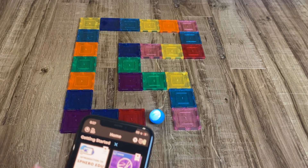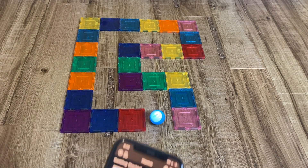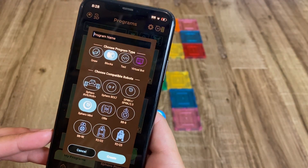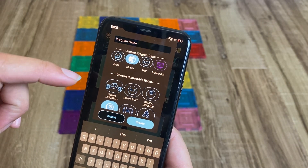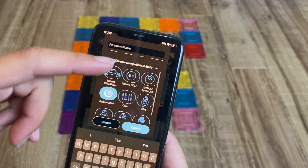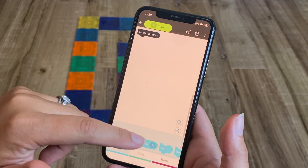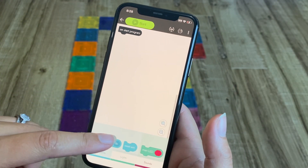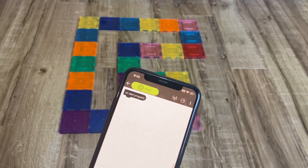Now let's actually try coding it to move along this maze. We're going to go into programs and add a new program, and we're going to do block-based coding. There's drawing, there's text, blocks — and we're going to connect it to our Sphero Mini. Here you're going to see our blocks at the bottom, with different blocks we can use. This is a drag and drop program.